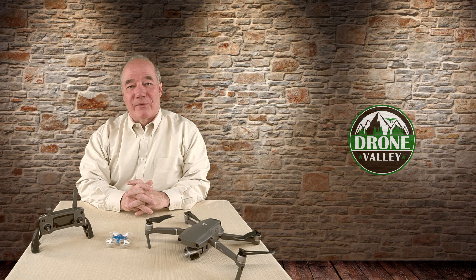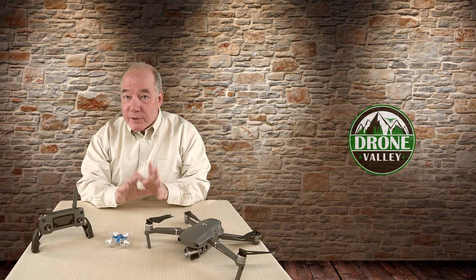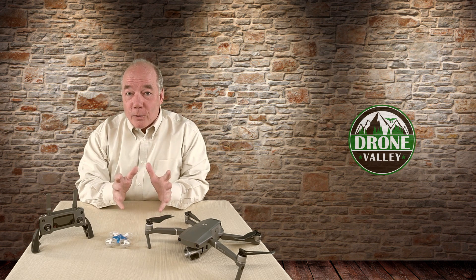Hey there drone fans, Rick here again from Drone Valley. Today's clip is for flyers that are new to the hobby and includes a bunch of tips and tricks that I've learned over the years to help make your journey up into the skies a little bit safer and a whole lot more fun.